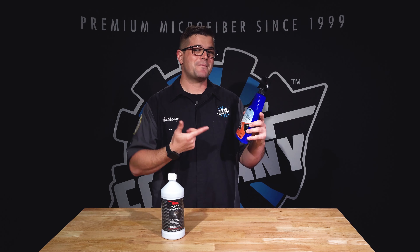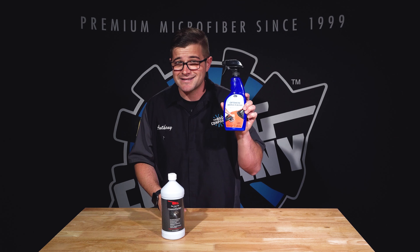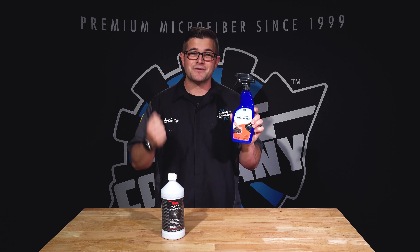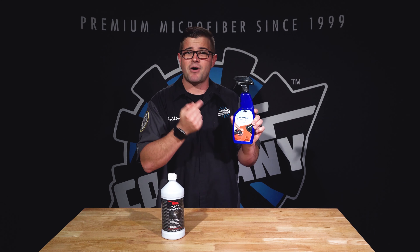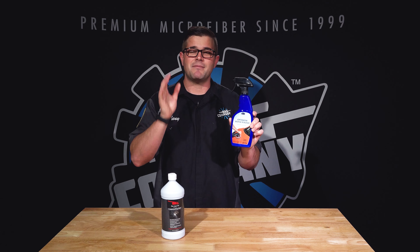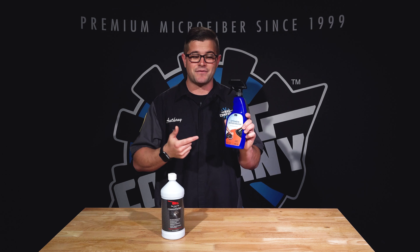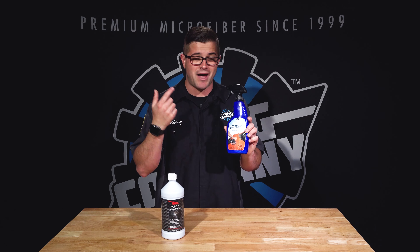What's cool about Optimum Hyper Polish is that not only does it not stain trim, it can actually remove old stains on trim — which is amazing. So if you have old compounding marks, wax marks, or polish marks on your plastic or rubber trim, you can take Hyper Polish to that area and it will literally make it look like new again. This is one of my favorite detailing products out there and it is so underrated.